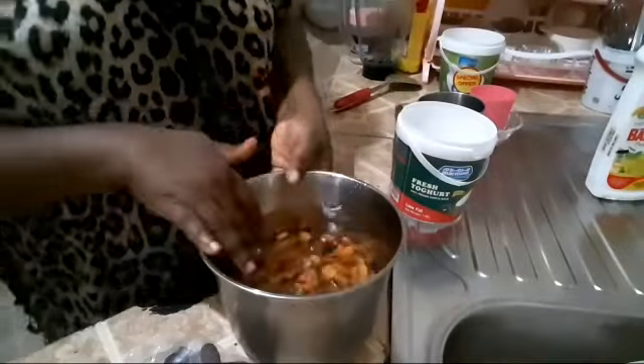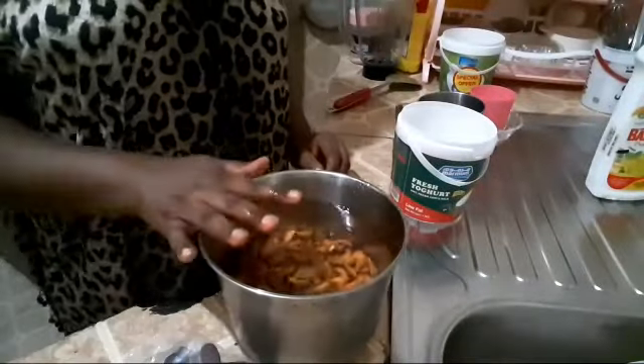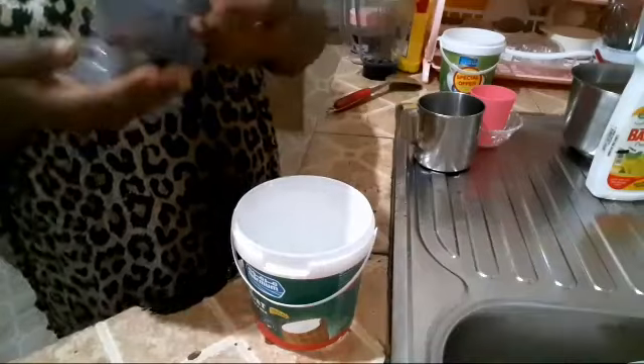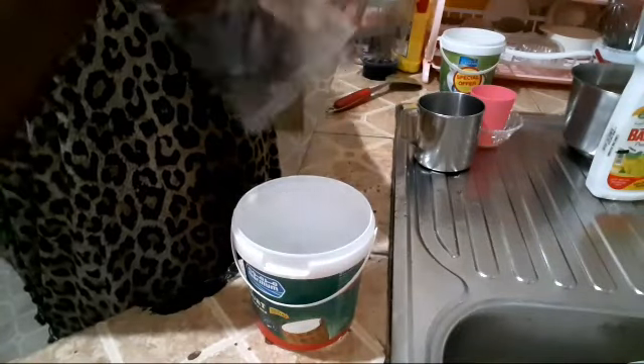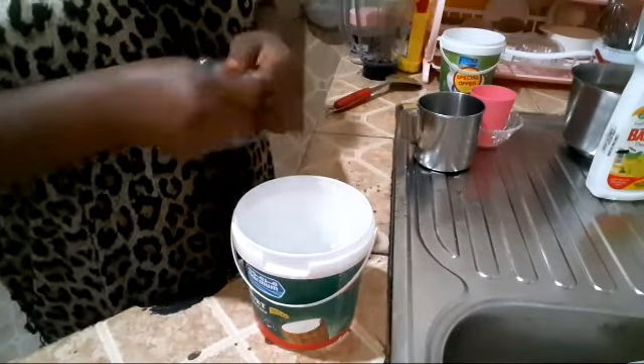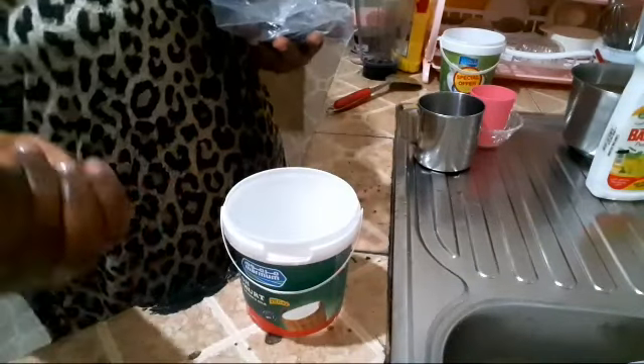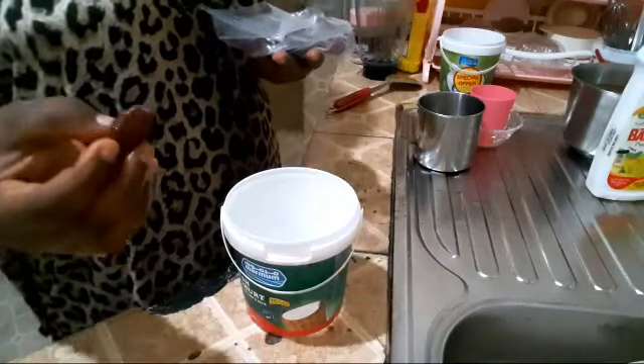So the almonds will soak like this until they soften. Keep them to one side. Then the dates — I'm equally going to soak the dates because they are very dry.